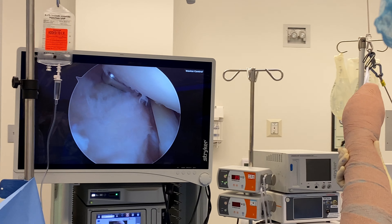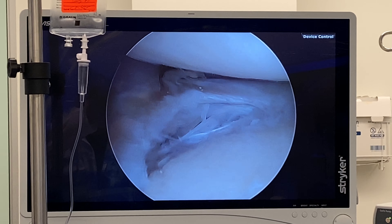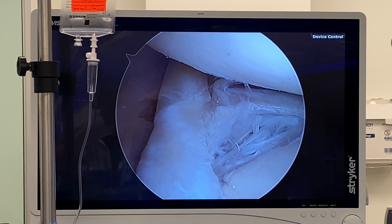I'm debriding the undersurface of the rotator cuff. I've got a femoral joint right there, a little labral framing, but the problem is not the labrum in this particular case.